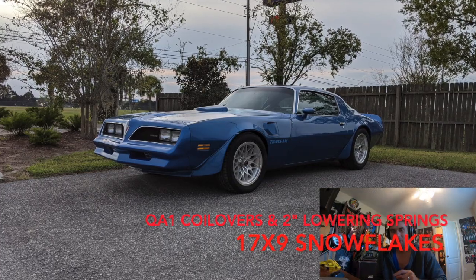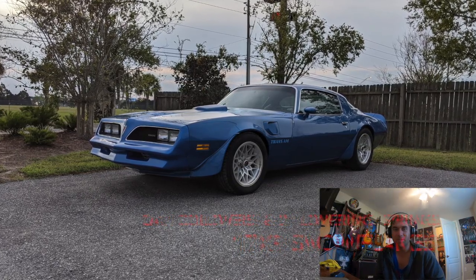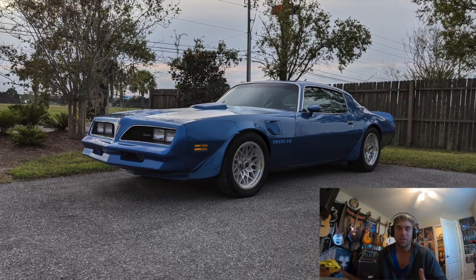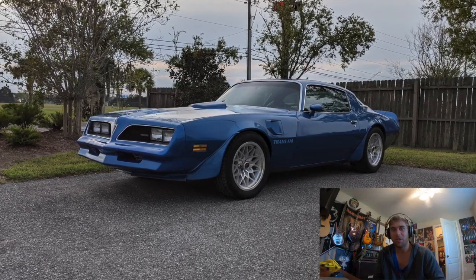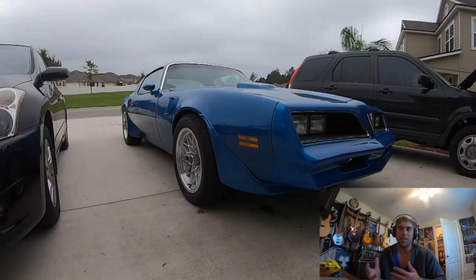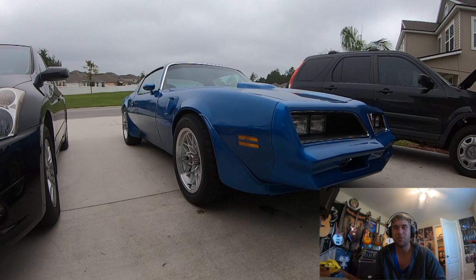I replaced everything — shackles, all the bushings. The leaf springs come with the front bushing already installed; you have to get the bushings for the back separately, or get a shackle kit that includes the bushings, nuts, and bolts. It's kind of a pain to do with the gas tank in the car, but you can do it with some ratchet wrenches.